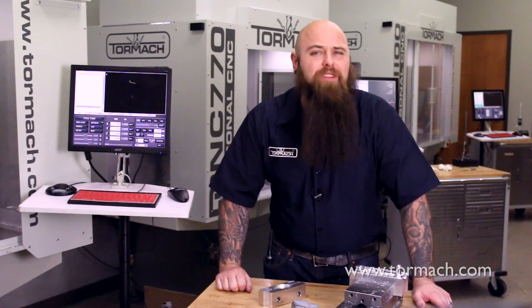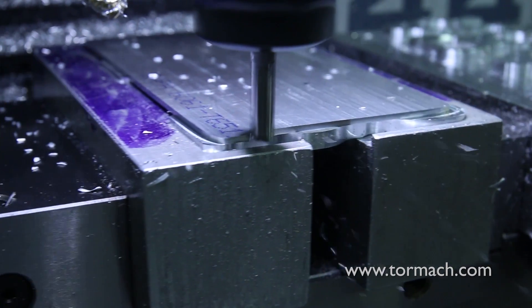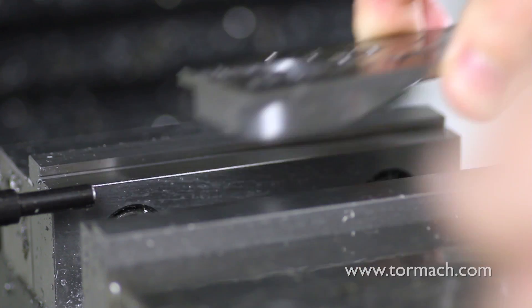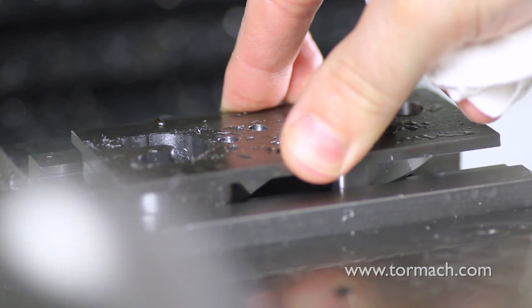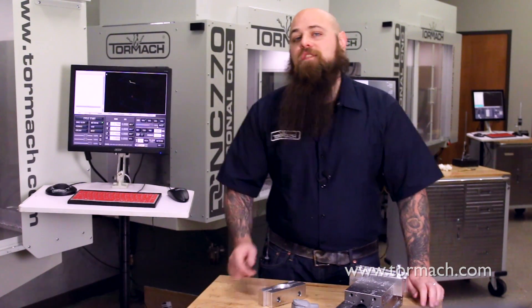But why use soft jaws? Aluminum soft jaws are often used to protect the surface finish of a material, whereas steel soft jaws are great for holding odd shapes and they hold up longer than aluminum jaws, but they may still mar a part. Hardened jaws often have teeth or a beveled edge to get a better bite on your part, which can affect the surface finish and is much harder to customize.